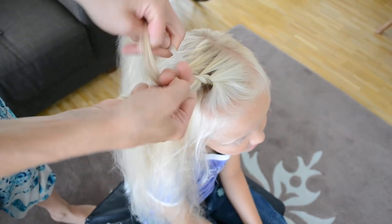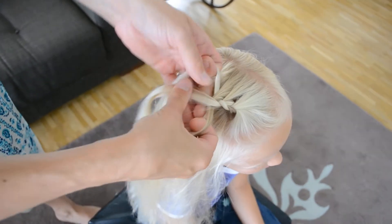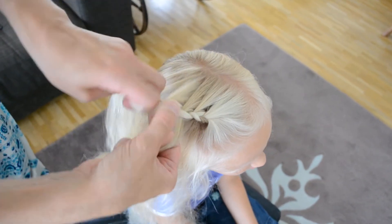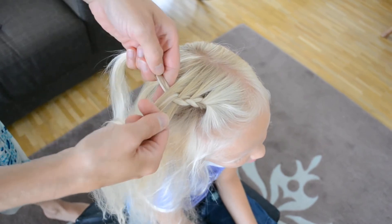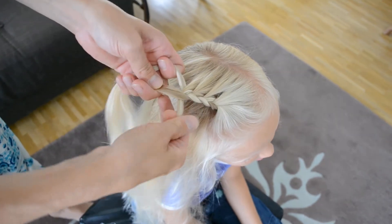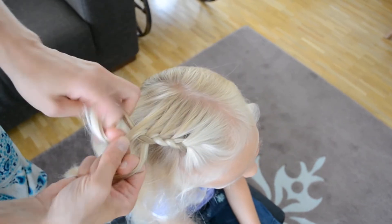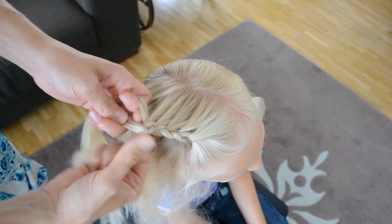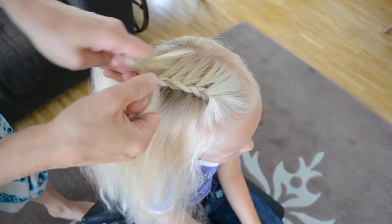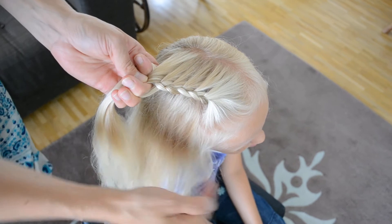Move it to the middle. From the right I'm going to just move without adding any hair, and then from the left again I'm going to add a little bit of hair and move the whole strand to the middle. From the right, without adding anything, I'm going to move it to the middle. It's like doing a French braid but only adding hair from one side instead of two, so it's almost actually easier than a French braid. You can use this in lots of hairstyles — you can do a headband style or down the side.